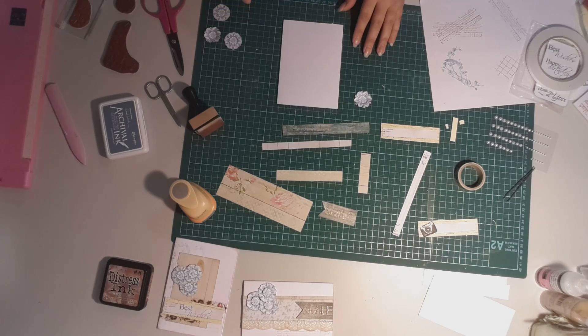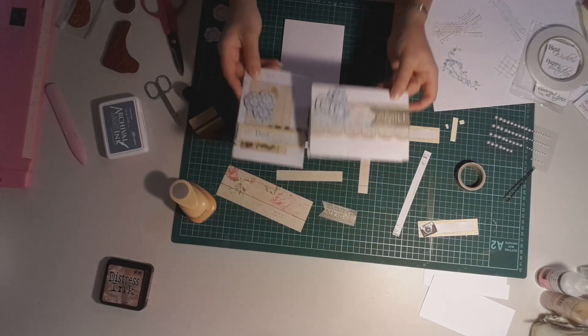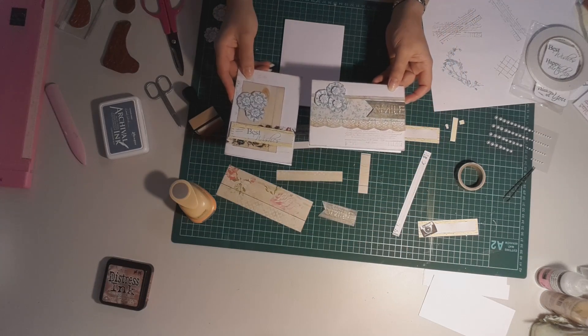Hi everyone. I wanted to share with you card number three in this series. If you've seen my other two videos, I made those two cards and what I'd like to do now is make a third using the scraps and supplies that you see in front of you here.